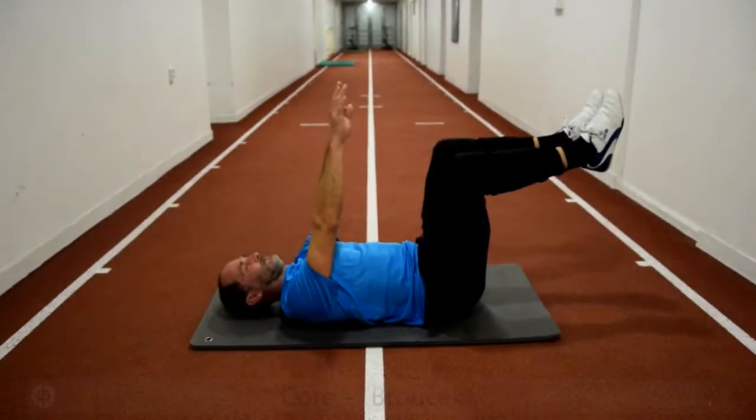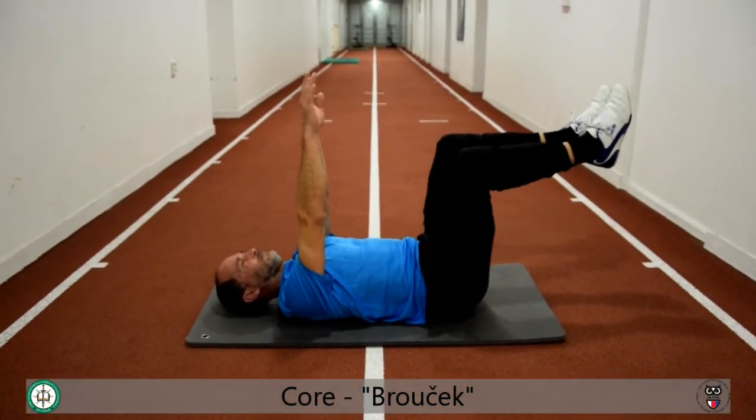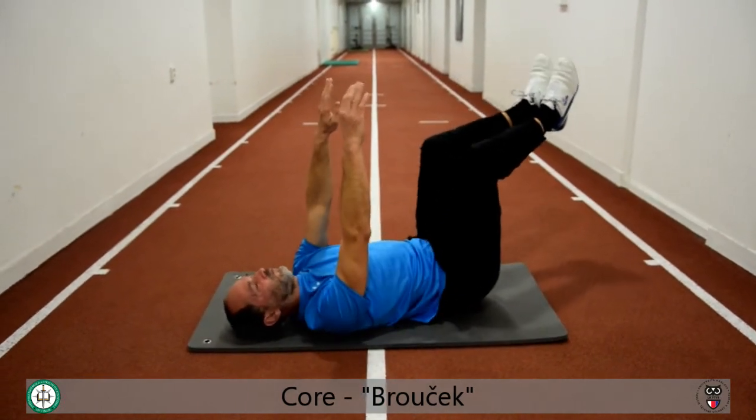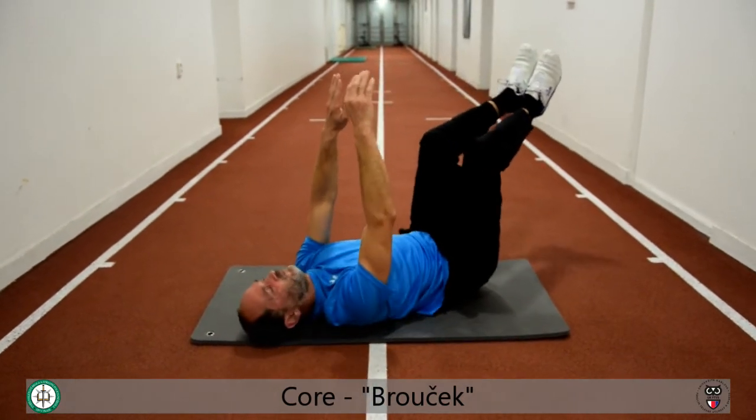The next training is the Brow Check, which has a lot of different variants. He is on the back and turns around the corner, so nohy (legs) always go first. Nohy, and vršek (top). Always with the breath, and the hlava (head) with the vršek.